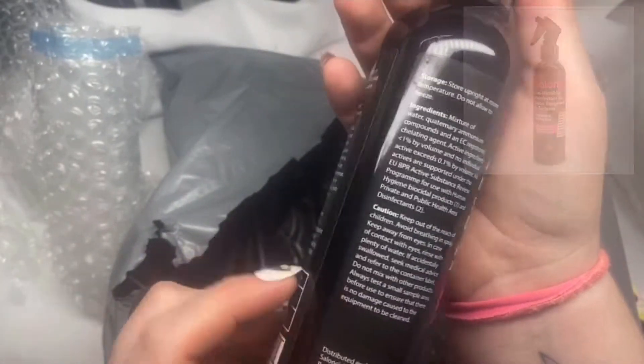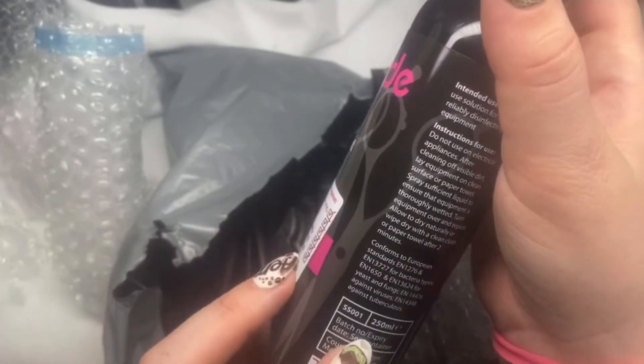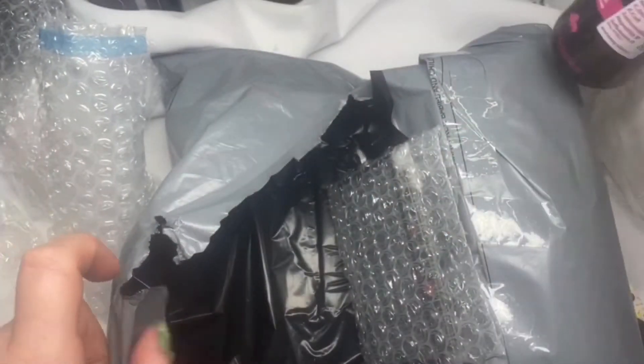So just for wiping everything down once I'm finished. I think this was £6.50 for 250ml, but as I say I'll leave all the links in the description below.